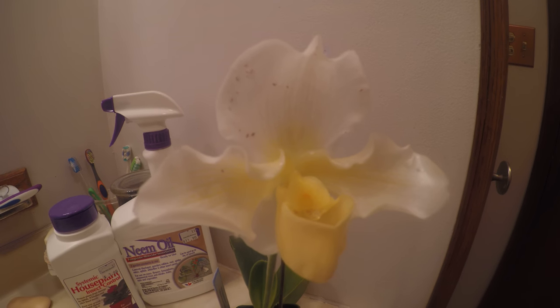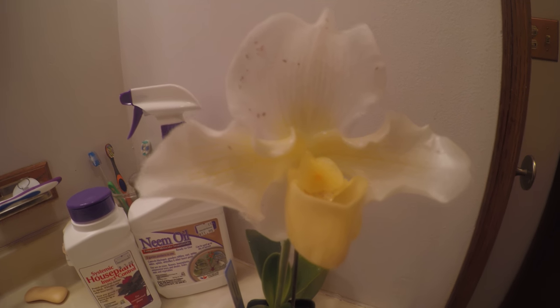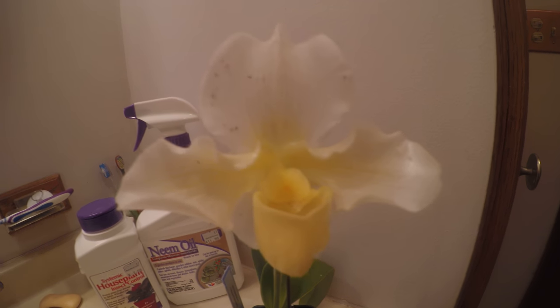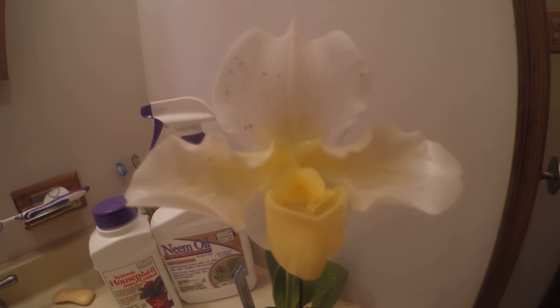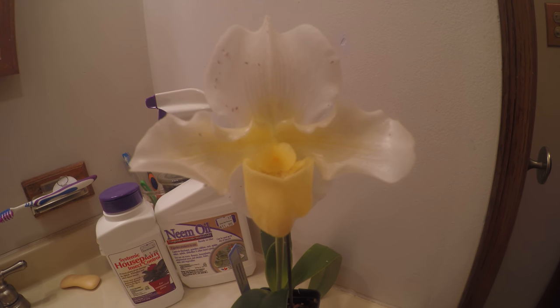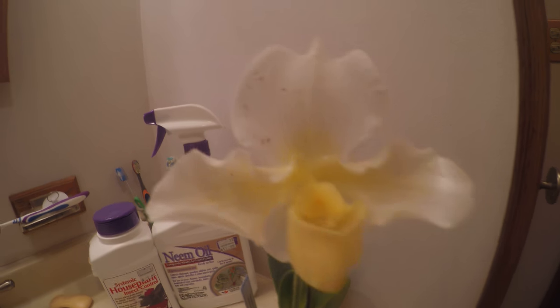I don't know if you guys can see that clear enough, but I bought this orchid a few weeks ago and I thought this was just some sort of like spots in the orchid. I didn't really think anything of it. I've never had mealybugs before. So I went ahead and took it home and then I just now realized today that it didn't look the same as when I bought it — that these spots had spread out. So I took a closer look and realized they were bugs.